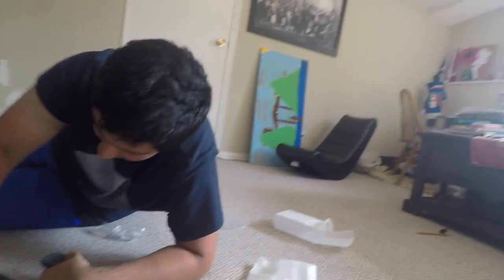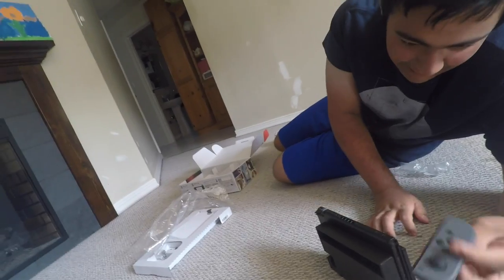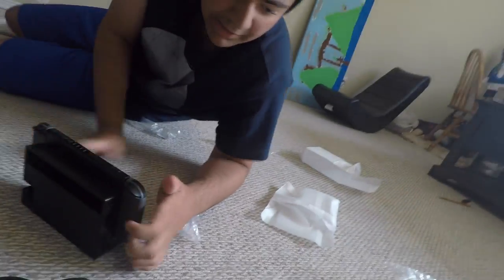Here's the joy-con. This is our Switch. Maybe we might go out and buy a game. Yeah, we'll see — this didn't come with a game. Maybe if you don't get it today, you guys can comment and say what game we should get.